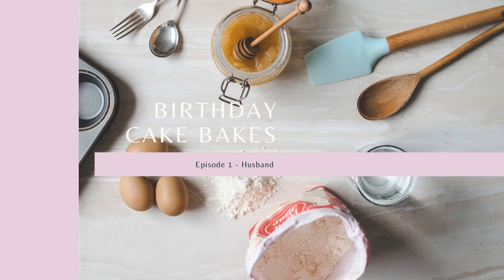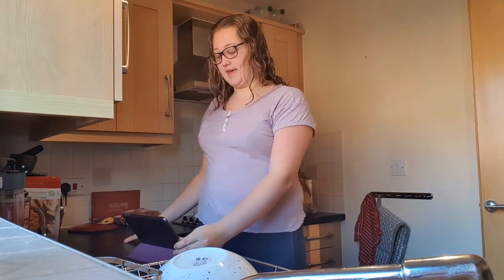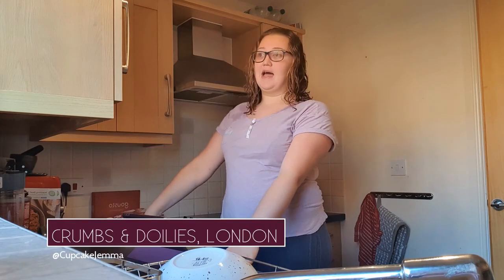It's baking time. So as you can see from the title, I'm making a Victoria sponge. But I'm putting a twist on it. Crumbs and Dollies' Cupcake Gemma does a Raspberry Ripple cake, but she hasn't actually shared the recipe for that. So I'm just going with the jam that I have, and putting that on the outside of the buttercream to make the Raspberry Ripple effect, and just seeing how that works.